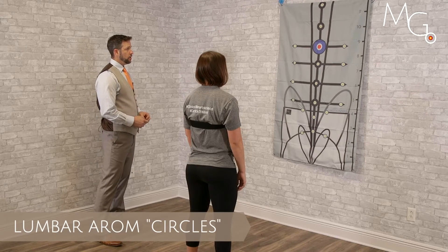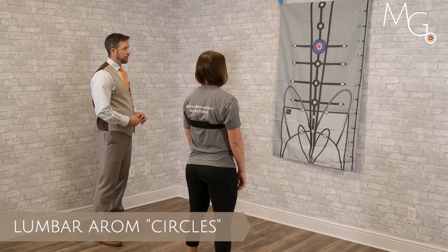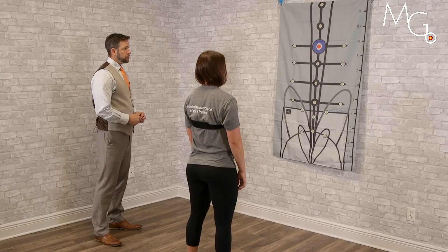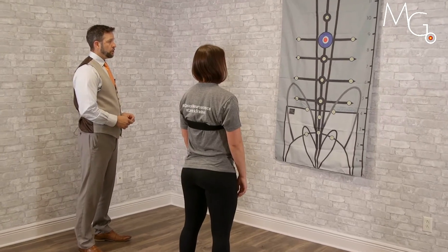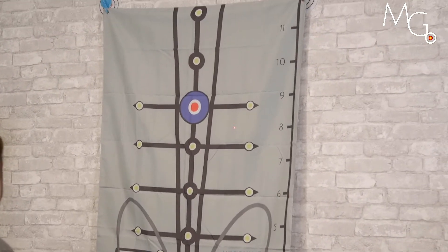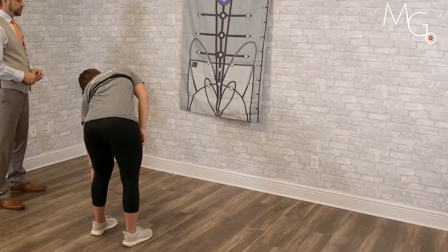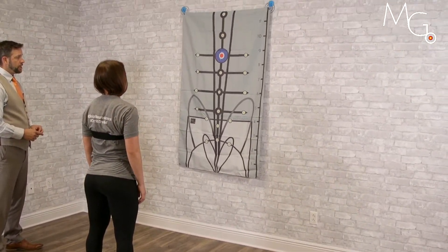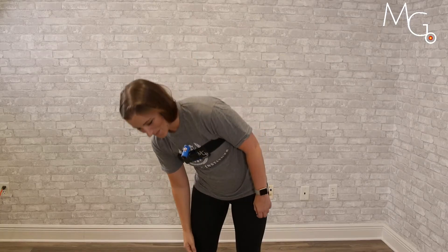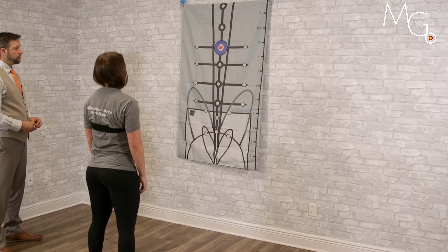Potential options for assessment of thoracic and lumbar combined motions using visual feedback can be done by placing the laser at the torso of the patient, turning on the laser and having them center that up on our target, and then having them try to get outside of our flag — drop down and around — and see if they can create symmetrical motion on each side. Variations can be clockwise or counterclockwise.